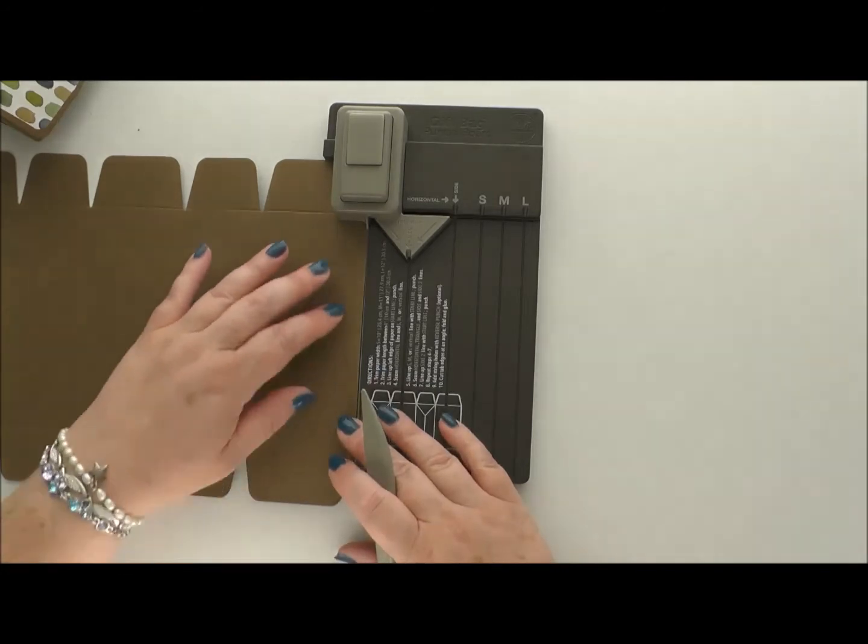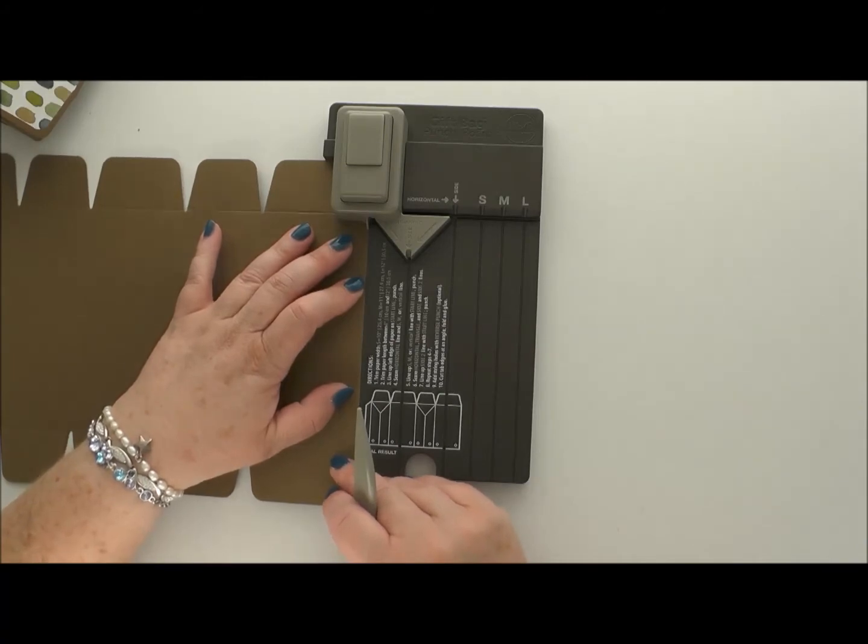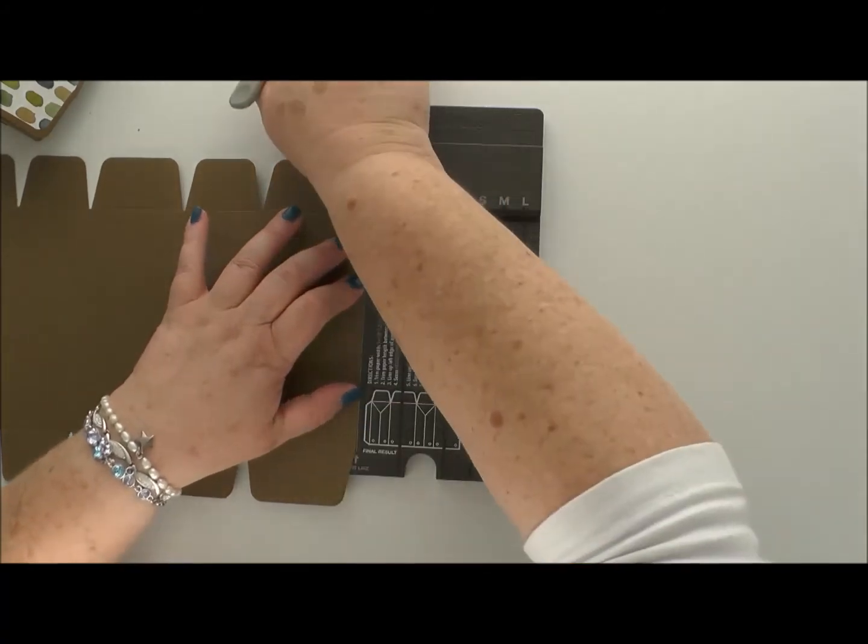And then one last time — we've got a rounded corner at this end, so we need a rounded corner at that end as well. Pop it back to the start line on that side and just punch down.